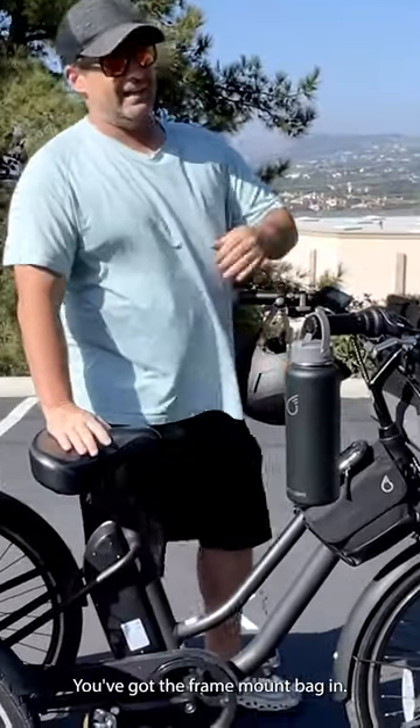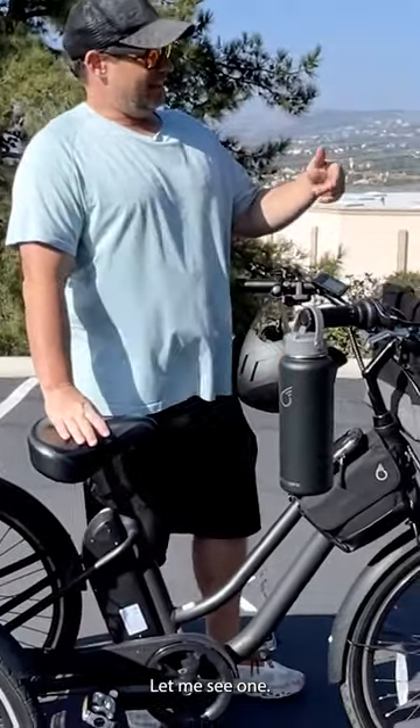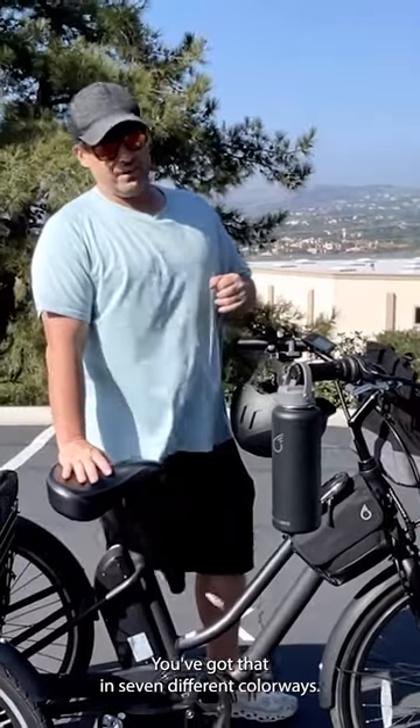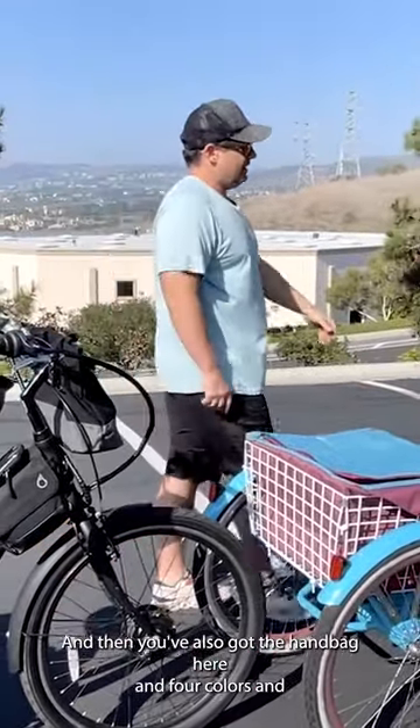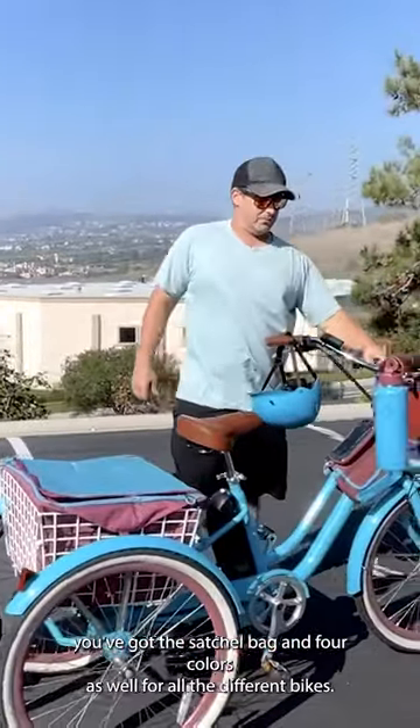You've got three different rear basket bags. You've got the frame mount bag in seven different colorways, and you've also got the handbag here in four colors, and you've got the satchel bag in four colors as well.